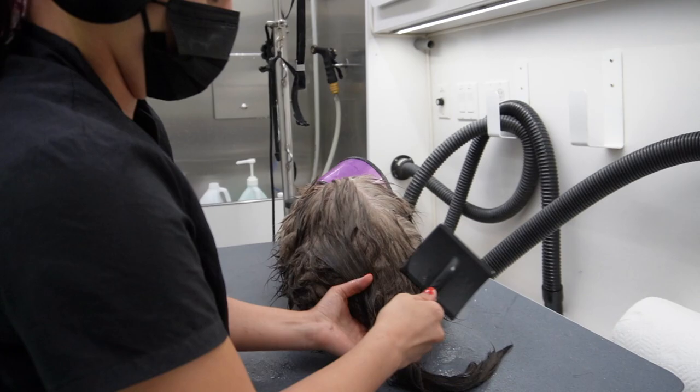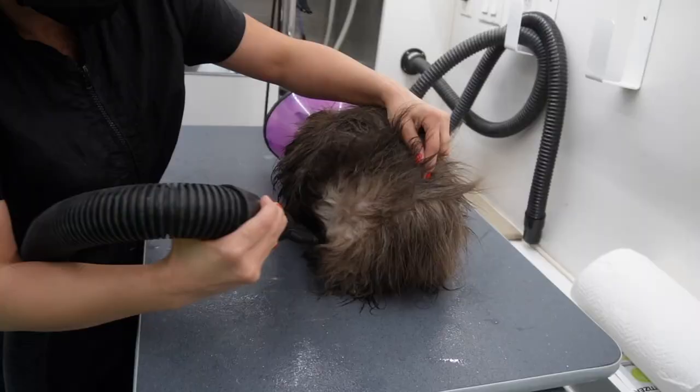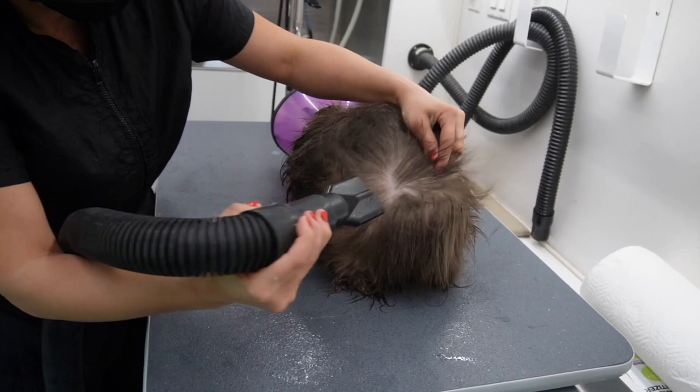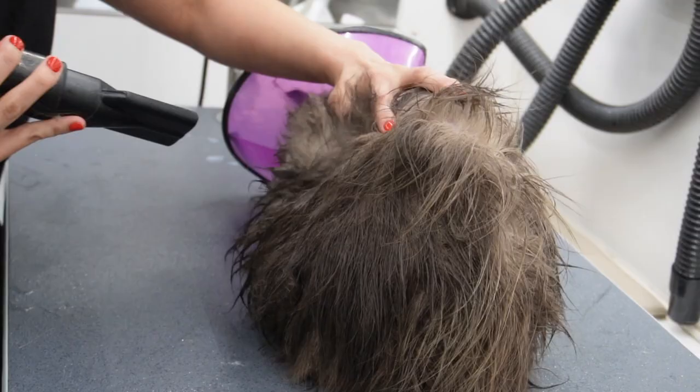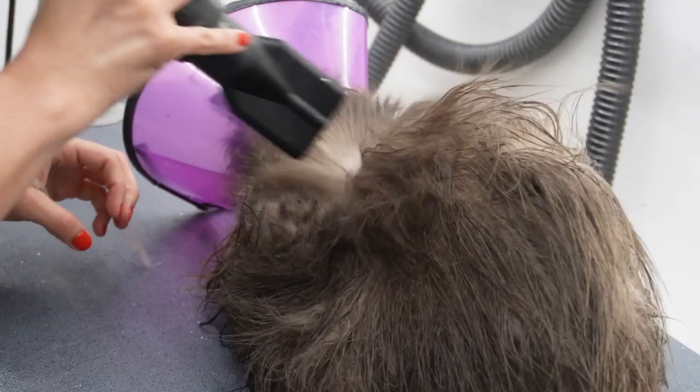Now that he's all conditioned up I'm going to take my slicker brush by Chris Christensen and brush him out fully before drying him. To dry him I always use my flat nozzle — I never use my narrow one because the narrow one would be too forceful for him. All of his fur is clumped together, so I'm going to use that flat nozzle to help me break up all those mats and undercoat.